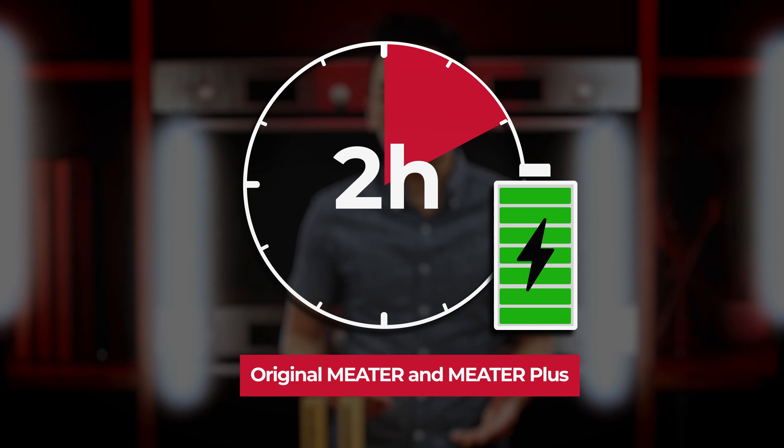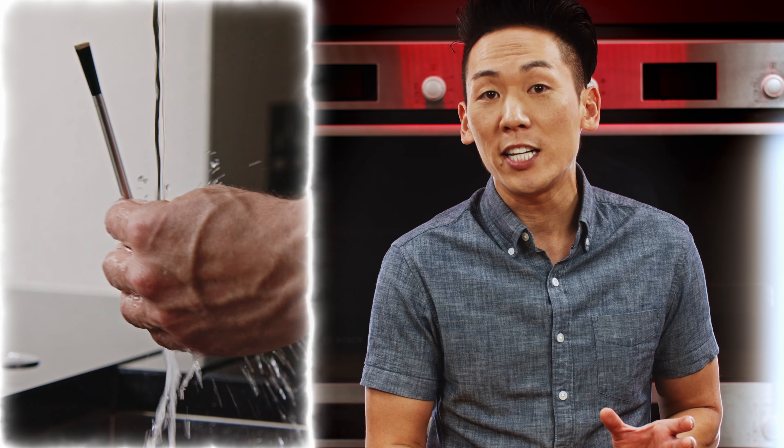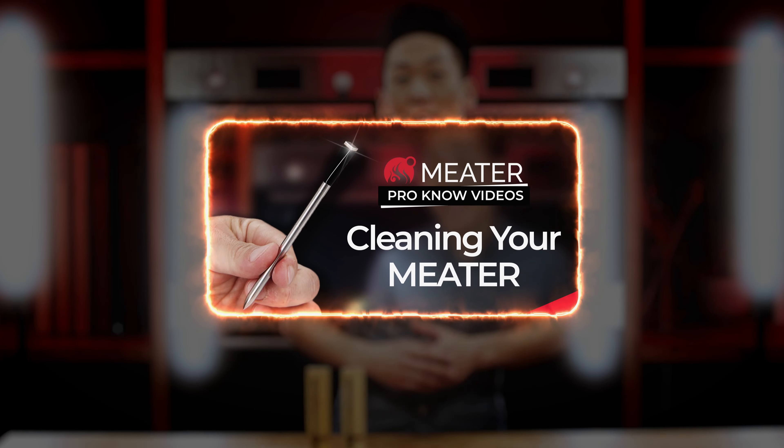If you've already been using the probe, there could be some cooking residue on the square ambient end that needs some cleaning. So give it a good scrub, a good cleaning, and dry it completely before charging it. You can watch our probe cleaning video for an example.